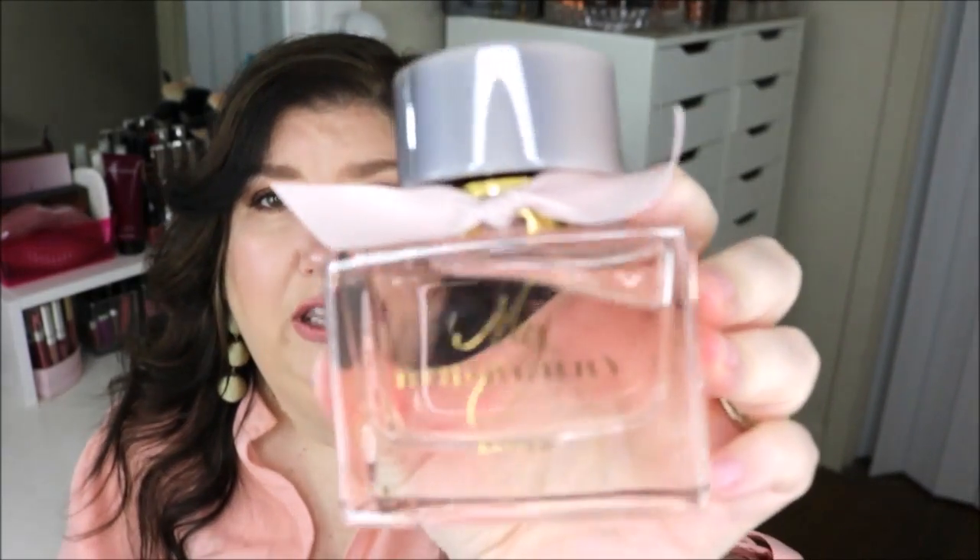Look at that lid — isn't that pretty? This one of course has the blush ribbon on it. I thought I'd wear a blush top today just to go with it. And of course the trim here is gold and the writing on the front is gold.